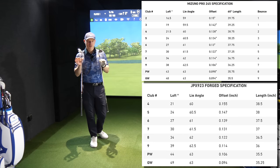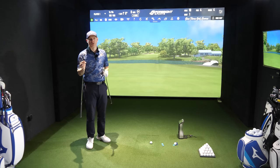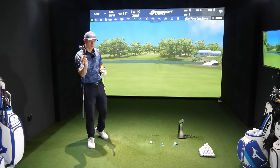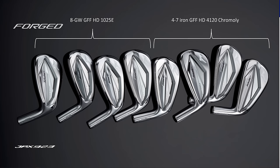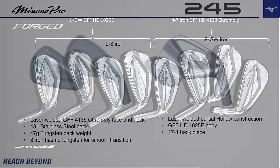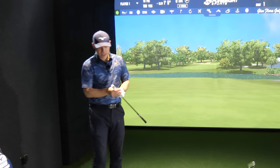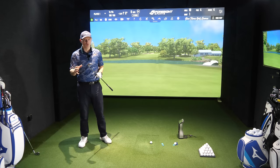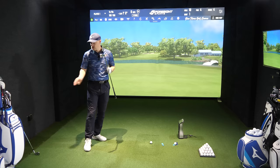Both are lofted at 30 degrees. There are some slight differences when it comes to the tech — obviously tungsten within the 245 and micro slot, which is very Pro 243-esque. The 923 has got micro slot, and of course the 243 has got a very similar micro slot. Both are made of chromoly for the seven iron, and they both move into grain flow forge for the higher lofted irons. Let's go hit the 245 first and see how they compare, including forgiveness testing all over the face.